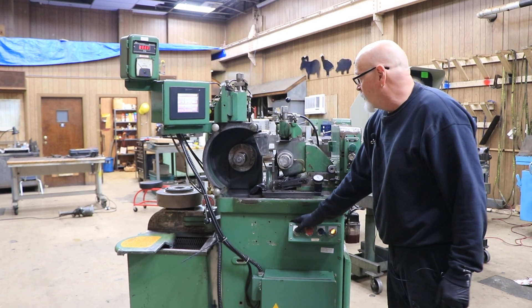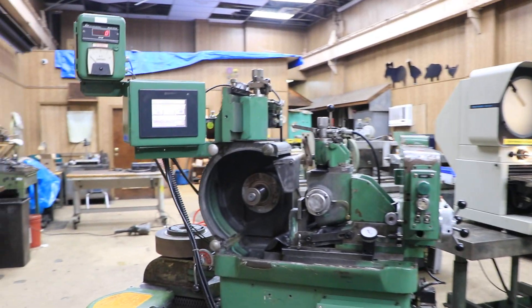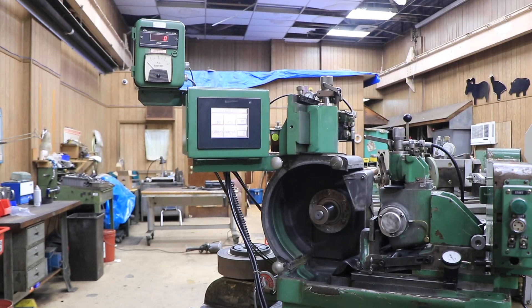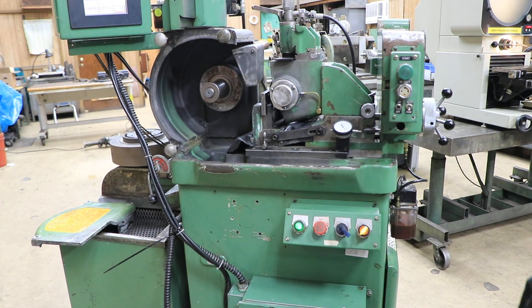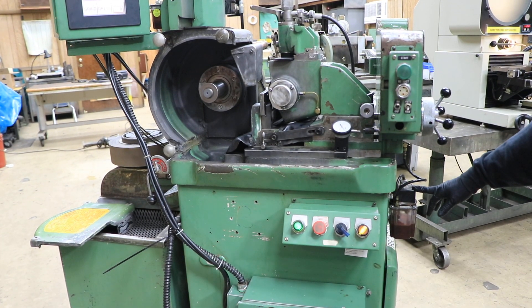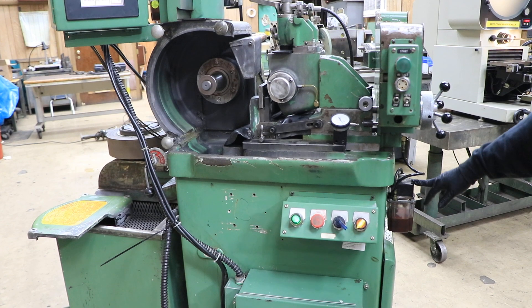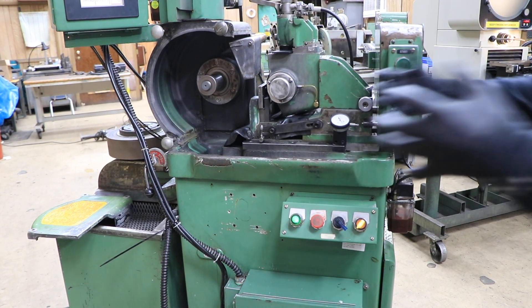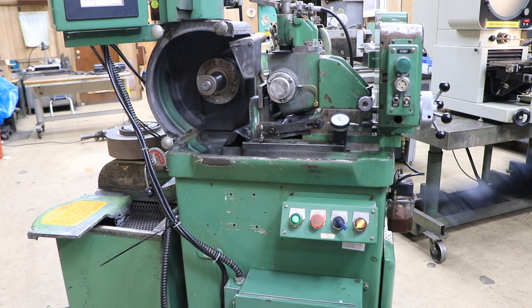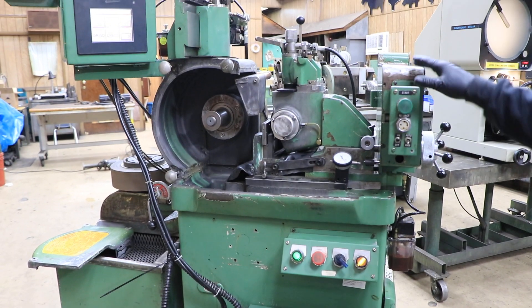Start up the grinding wheel — that's your grinding spindle. Over here on the end, this turns your hydraulic pump on and off. You also have an automatic way lubrication which lubricates the bottom of this slide, and it's adjustable — this adjusts in and out. This is set up right now for through feed grinding of a thin wire.